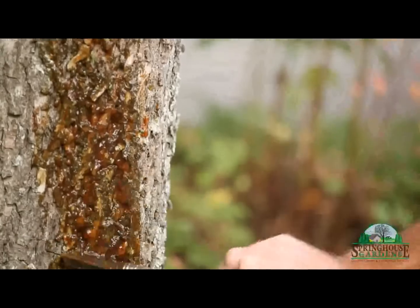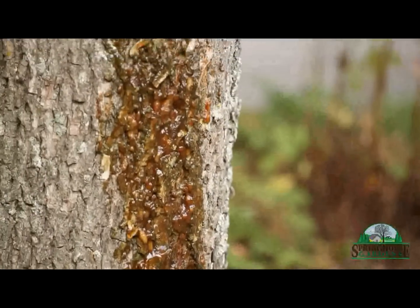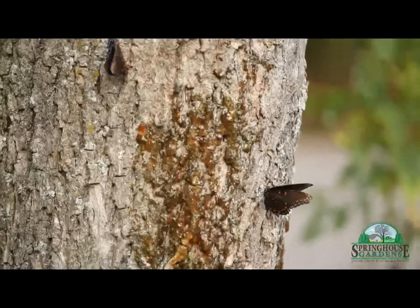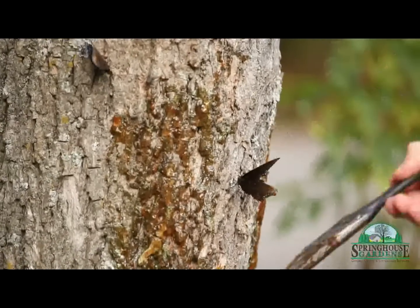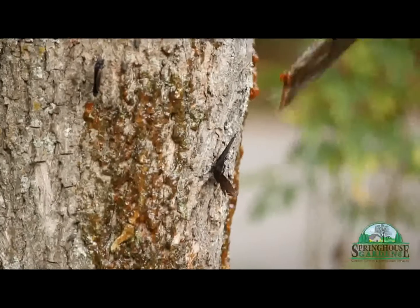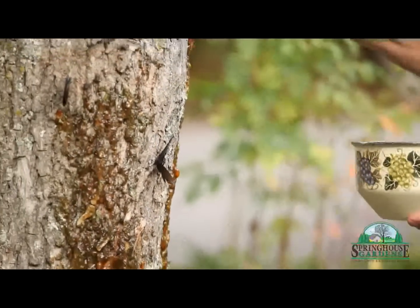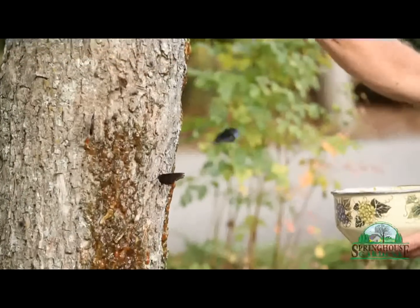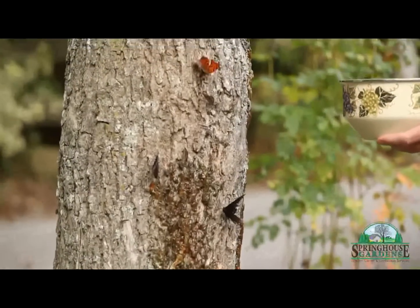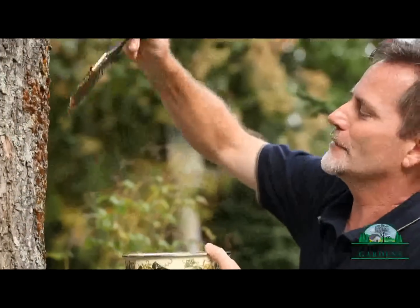I've tried it on the sunny side of the trees and on the shady side. It seems like they prefer the sunny side, since butterflies need that sun in order to get their fluids pumping — they really do tend to congregate more there. But you can put this anywhere that's convenient. And I think the more that it sits here, the more butterflies you get. It's a little easier to apply when the butterflies aren't flying around.